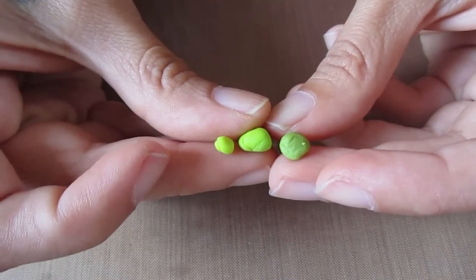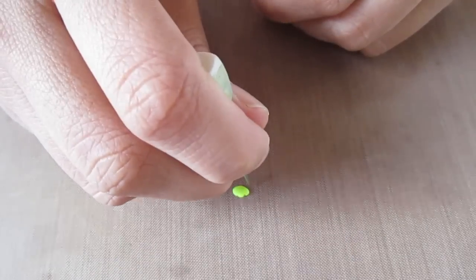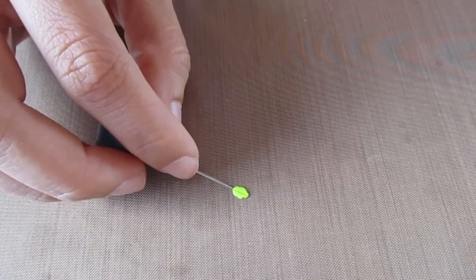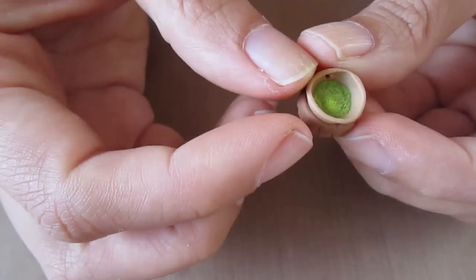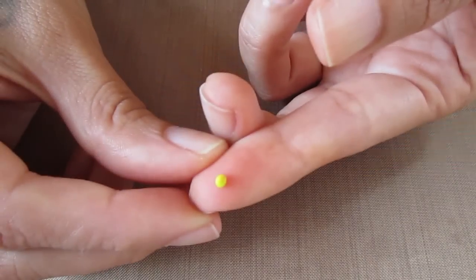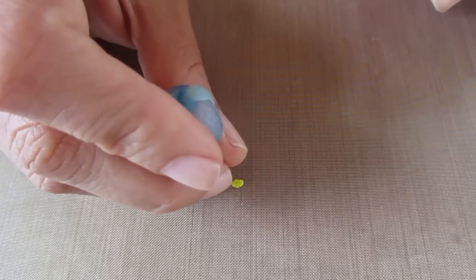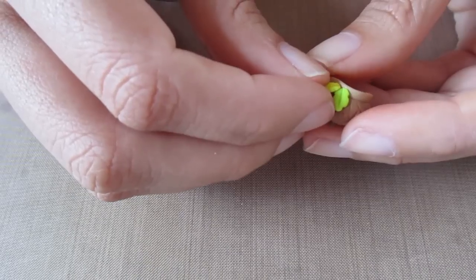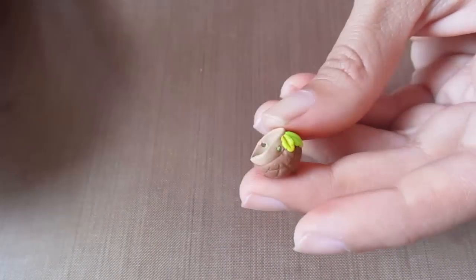For the leaves I'm using the other different colors of green. I'm taking a small piece of light green, rolling it into a ball, flattening it down, then using my needle tool to make indents along the side and a line down the middle. I'm using some TLS to stick the leaf onto the acorn and pressing it on, redefining with the needle tool. Now I'm taking a really small ball of the yellowish green and repeating the same process — indenting the sides to make an oak leaf shape and then making the line down the middle — and attaching that on as well.